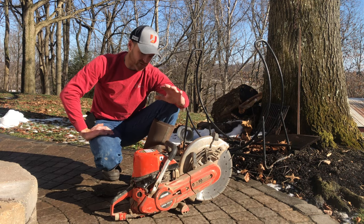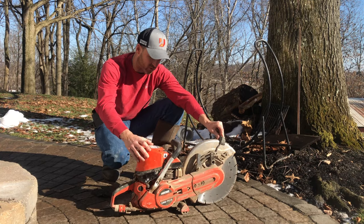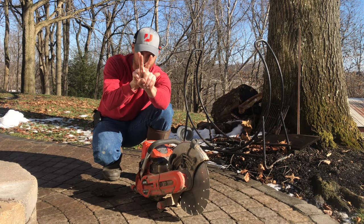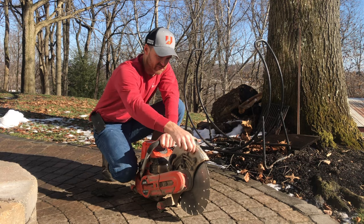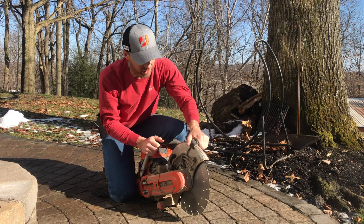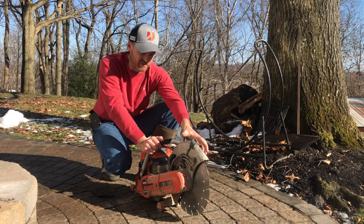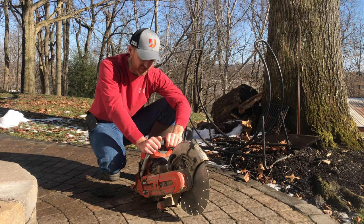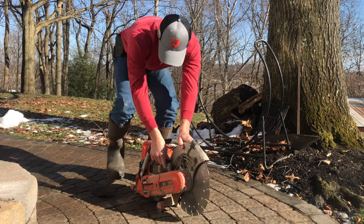A few more things we like and don't like: the sight situation is kind of cool — it's kind of like rifle iron sights, where you line up the V. That's pretty cool. The only bad thing is it's not actually fixed — this thing will kind of wiggle around if you let it. So you have to make sure it's almost calibrated right. I wish that was more of a fixed point.